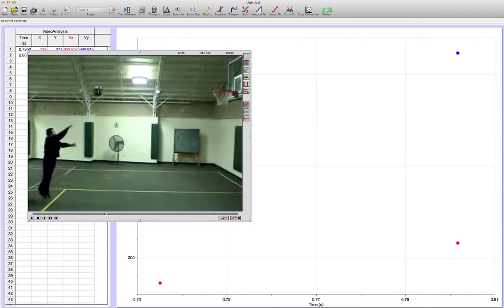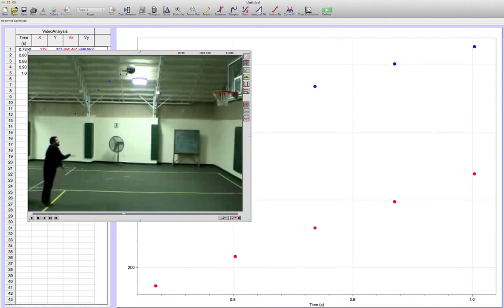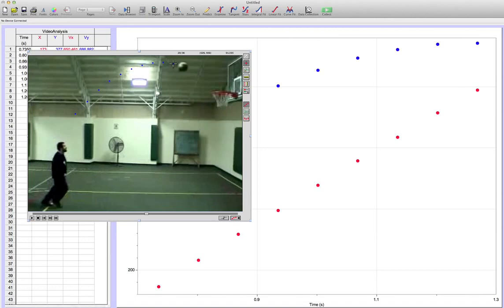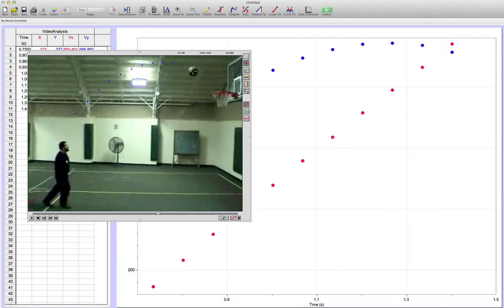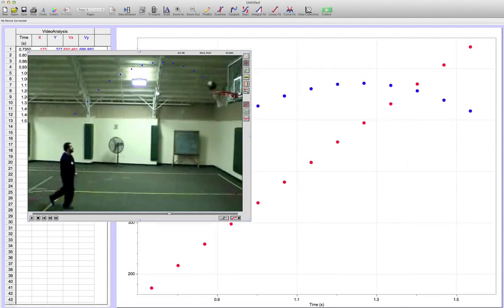It moves to the next frame, and each time I am clicking on the center of the ball and the program takes care of moving to the next frame automatically for us — that's what's neat about it. At first, experiment to get used to the program and the idea of clicking. Notice how in the background the program is already graphing stuff for you, which is kind of cool. Now I'm reaching the end.